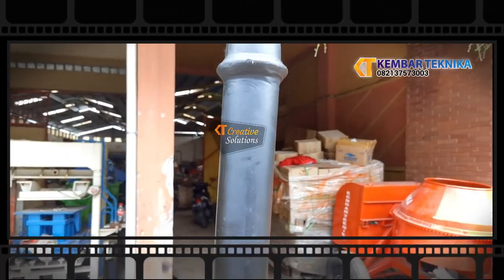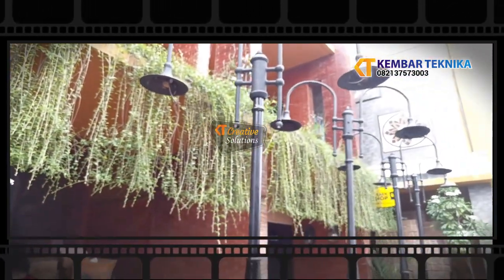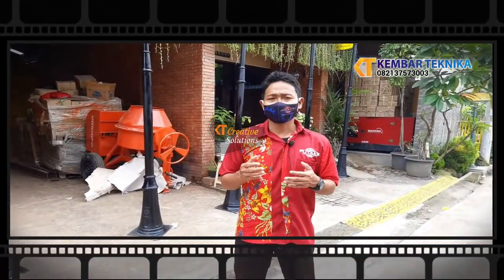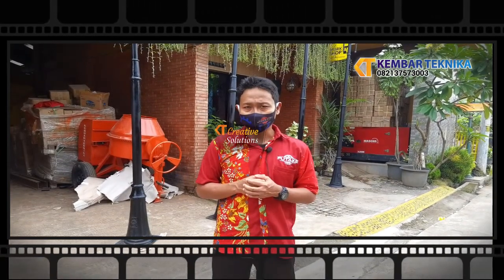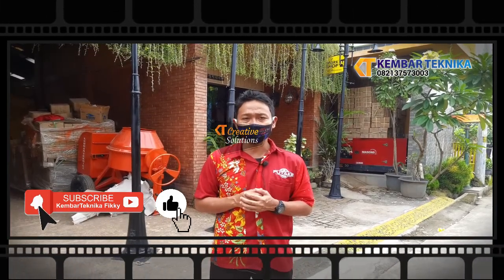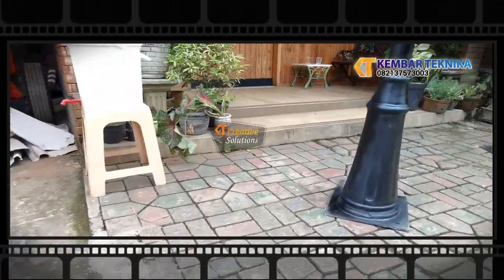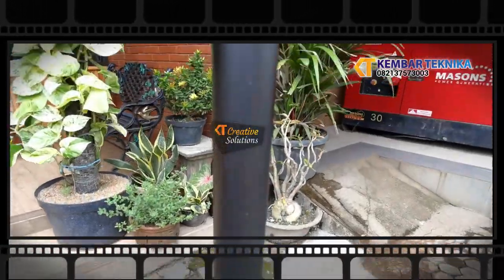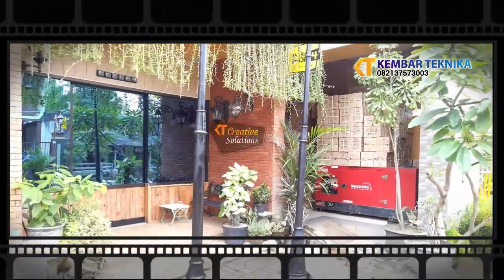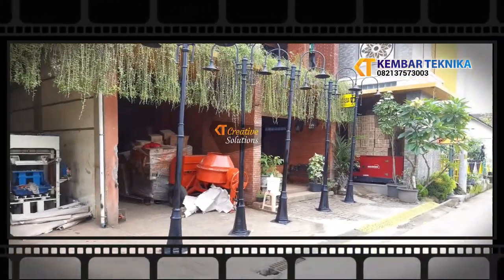Dan juga pernis untuk lapisan agar cat lebih tahan lama. Demikian perkenalan produk kami yaitu tiang lampu taman untuk proyek Borobudur, semoga bermanfaat. Jangan lupa like, comment, dan subscribe sehingga kita lebih berinovasi lagi. Assalamu'alaikum warahmatullahi wabarakatuh. Selamat menikmati.